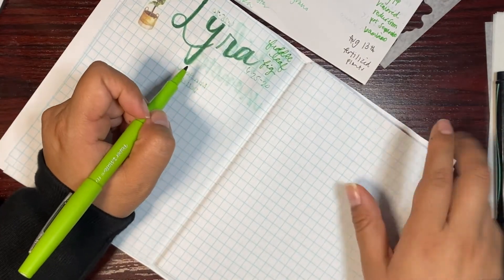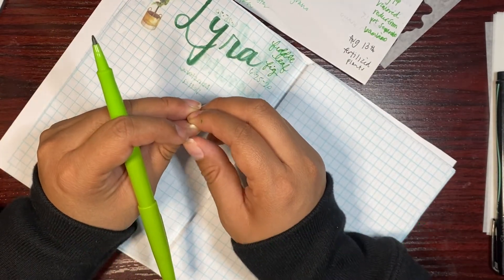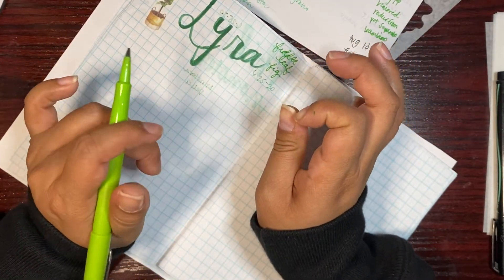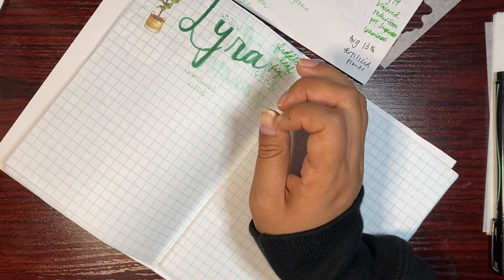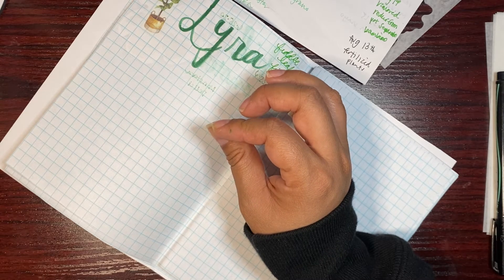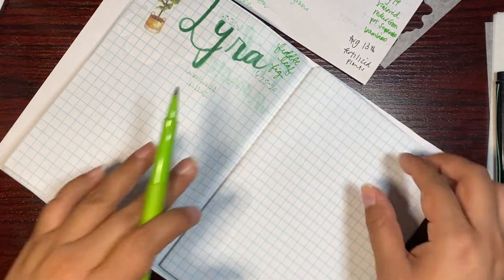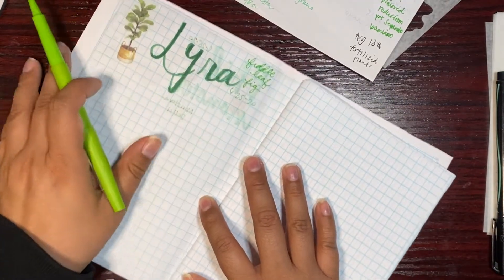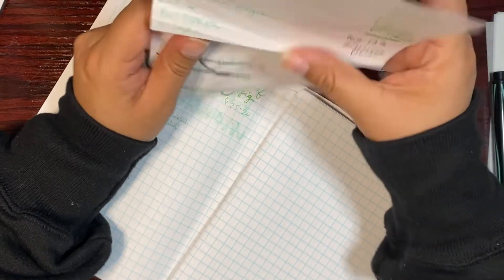With Lyra, a couple of her leaves have broken off. Some have been my fault — I have some decorative stuff on a shelf right above her and something fell and knocked off one of her leaves. I felt horrible. She's doing okay though; she's grown one leaf this past year and I think she has another one growing.